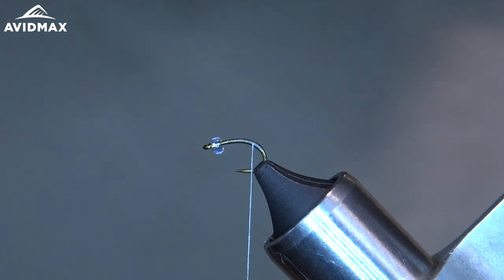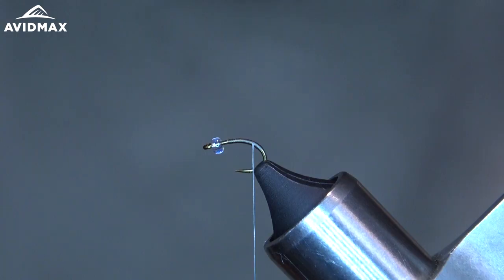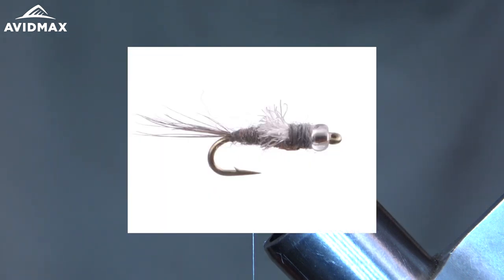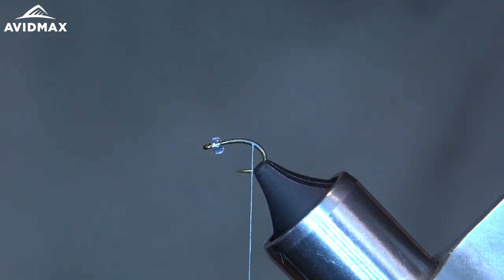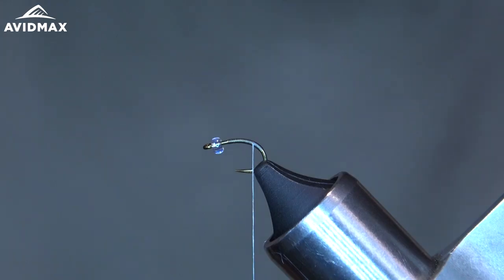The RS3 is a little pattern I decided to come up with — it's a variation of the RS2 by Rim Chung. You've got Pat Dorsey who ties the Mercury RS2 with the glass bead, so it's kind of a combination of both of those. I add a little more flash to it. I like this fly in the afternoons especially, pretty much anywhere in Colorado.